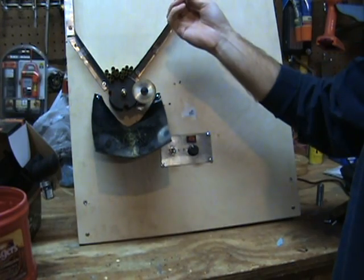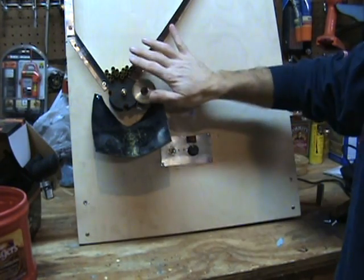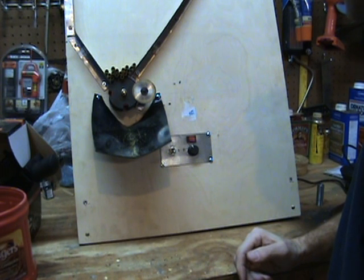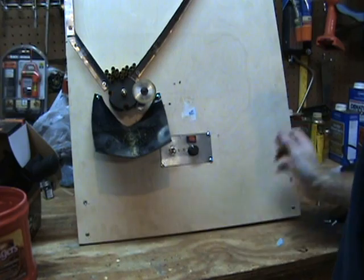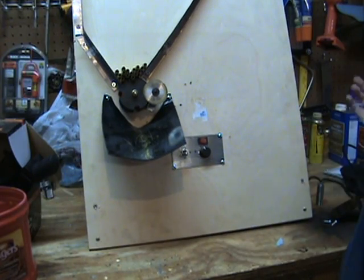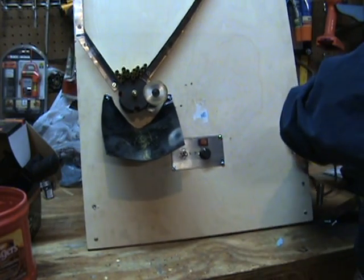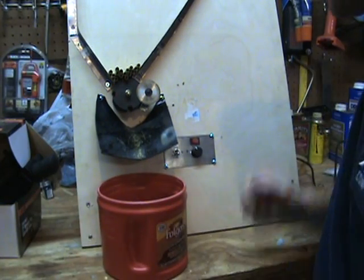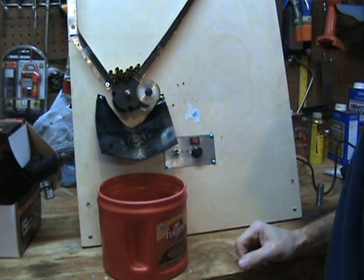I'm just using Lake City brass and stuff that's got bent necks and things like that. I just wanted to show you guys this — I thought it was pretty neat. It took me a while to make, but this is about having fun. I hope you enjoyed it. Like my videos if you think it's informative. Thanks a lot.